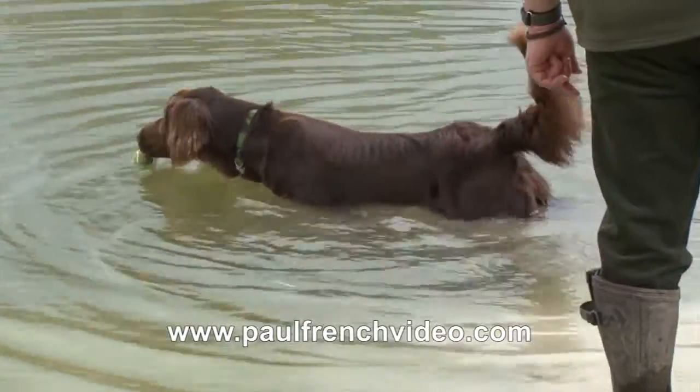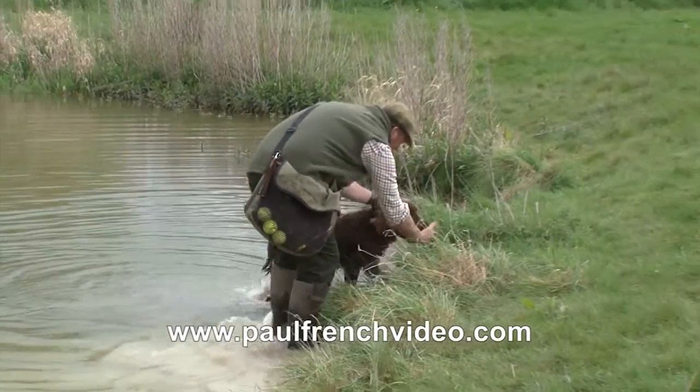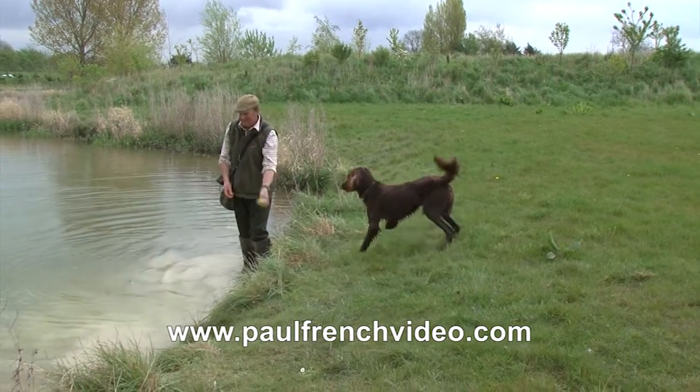We can see now he's coming into the water — still very tentative, but he's making an effort. He's walking out. The ball is just close enough to draw him out, and that's what we're working at. I'm going forward fairly quickly to take the retrieve from him so he doesn't get into the habit of dropping it.